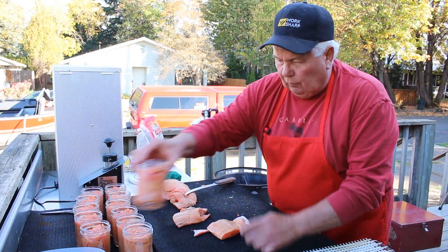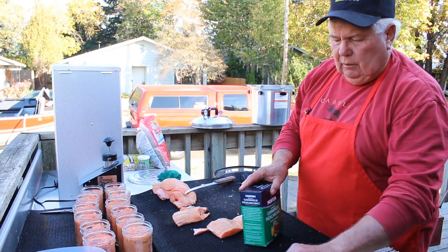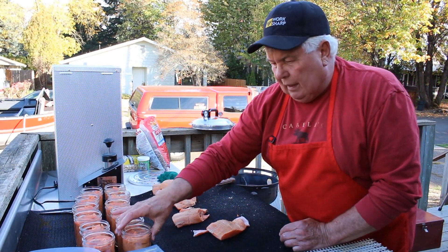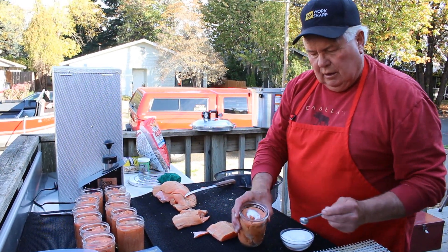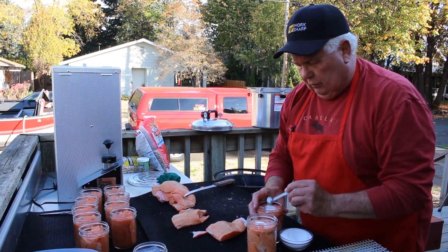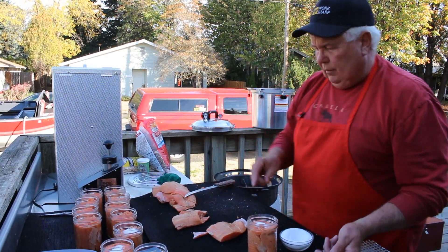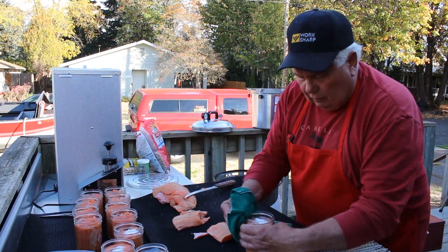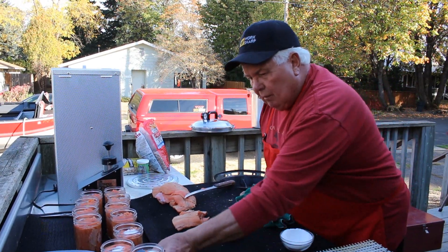Then we're going to get ready to put the salt in there. You want to use salt — you don't have to, but it'll turn out much better. You want canning or pickling salt — it has to be plain salt. You're going to add a half a teaspoon to every pint. Go through and do every one of them. Then after you're done, you're going to wipe the rim of the glass off and check it to make sure it isn't broken or chipped. Get a clean rag and wipe it off.